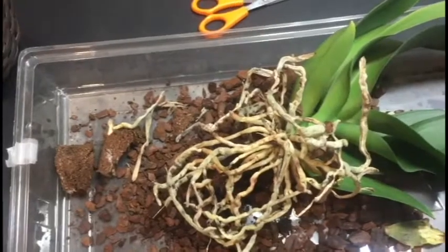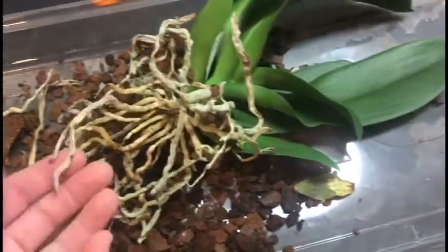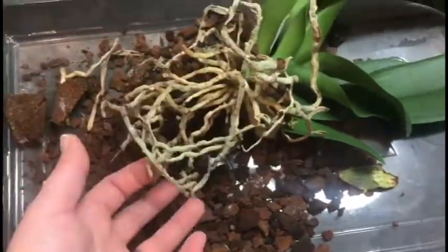So we're going to do that step next and I'll show you guys how to be able to tell which of these roots is still viable and which of these roots needs to be cut off.